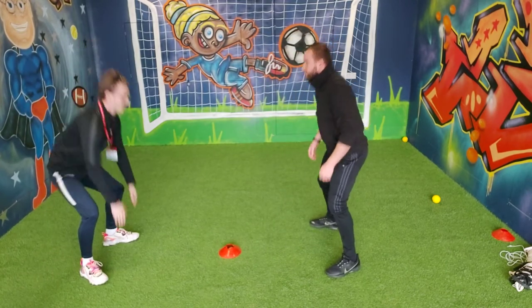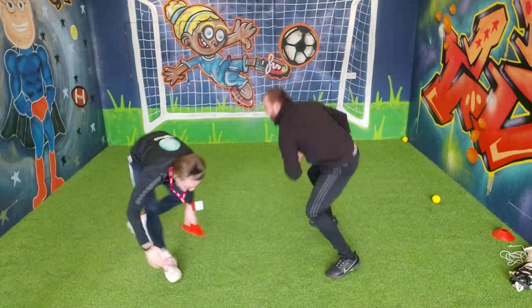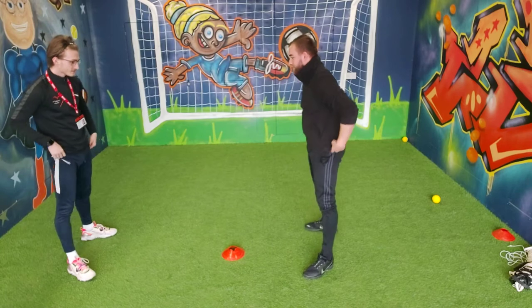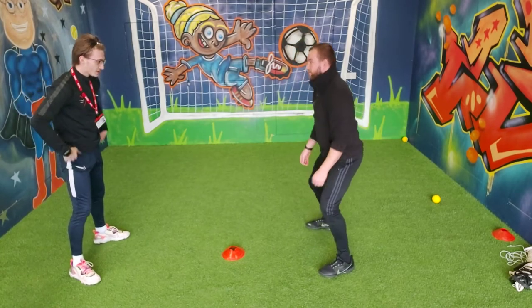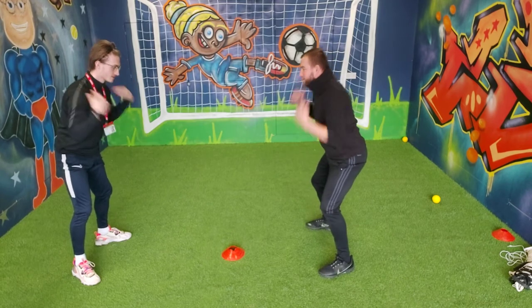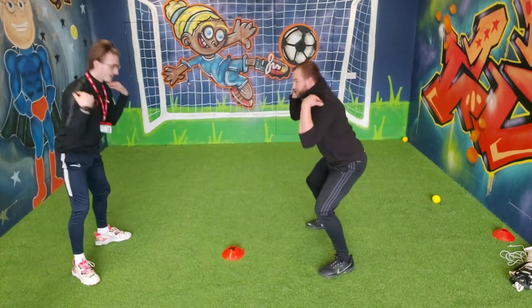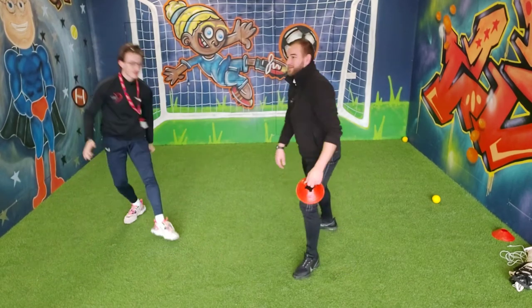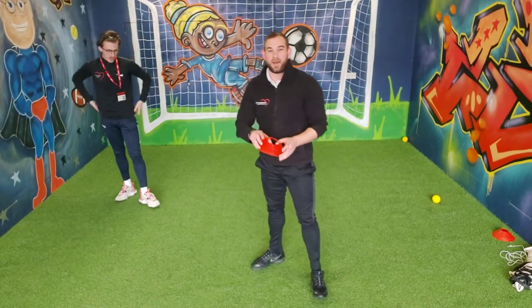Another go. Toes. Go. 1-1? Yeah, we've got a 1-1. Next point wins. Toes. Shoulders. Toes. Shoulders. Toes. Shoulders. Knees. Go. Excellent. Good luck, Josh. Excellent.